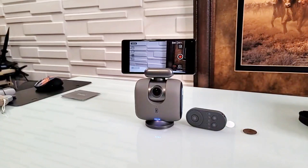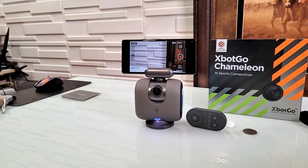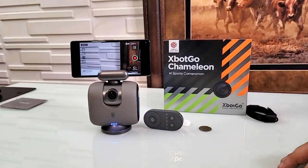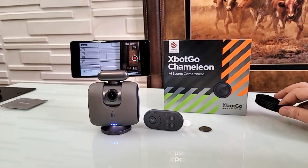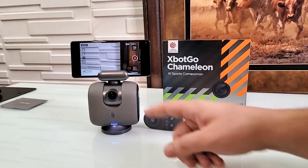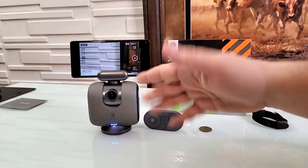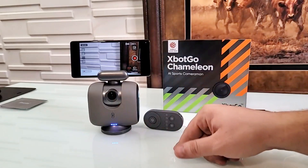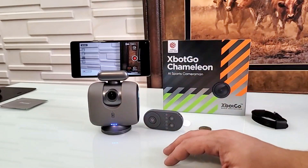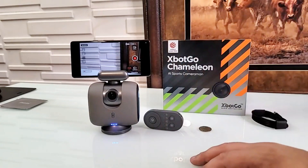This is the X-Bot Go Chameleon. In my opinion, at the moment, there is nothing else on the market that does the same as this one — not that I have seen. Don't forget: this is a camera, not just some kind of sensor. If you plug it into a computer it will become a webcam — a very wide one, but it becomes a webcam. See you in the field.